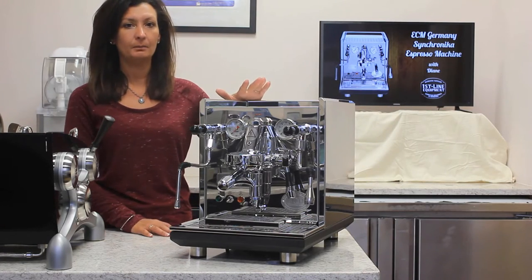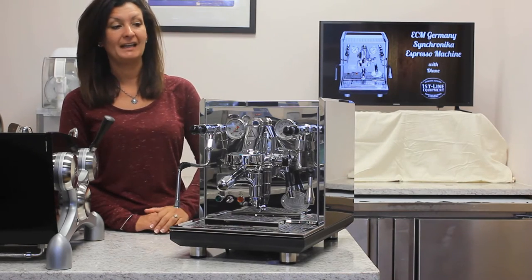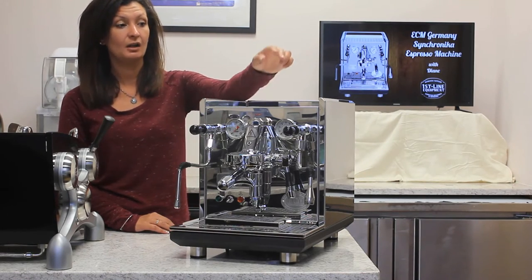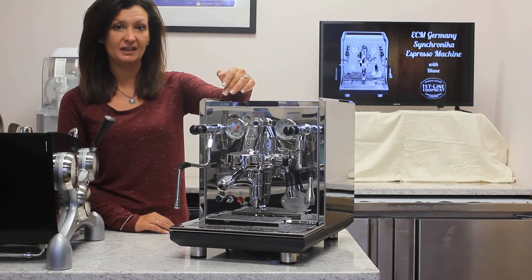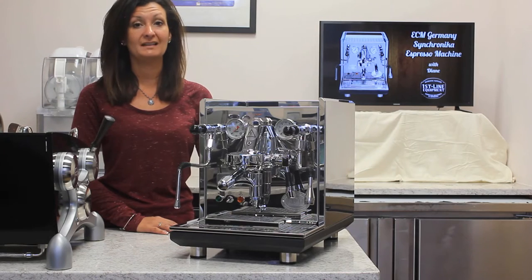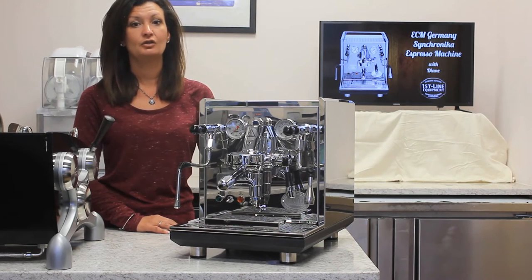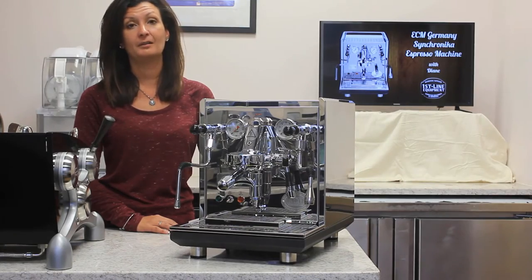It's a double boiler which allows for extraction and steam at the same time. It has dual gauges, one for brew and one for steam. It's switchable so it can be used as a tank or direct connect. It's great for entertaining purposes due to its large boiler capacity.